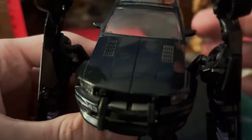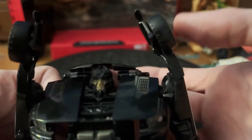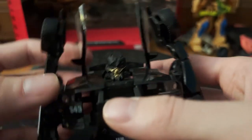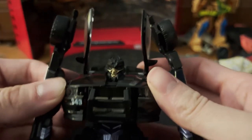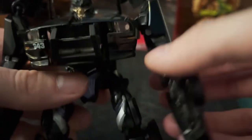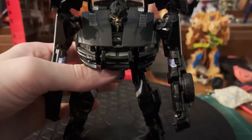Bring down the arms, then pull apart the hood, bring back the roof, get your hands underneath there, flip out the head, flip up his little insect wings. Pull up the hood a little bit and then angle forward the shoulder pylons, and there we have Barricade in Robot Mode.